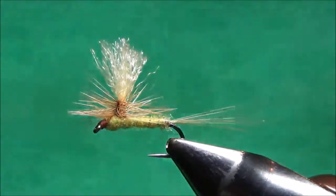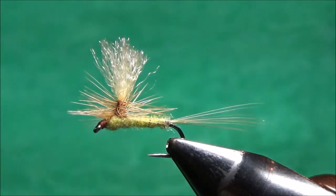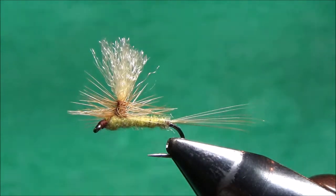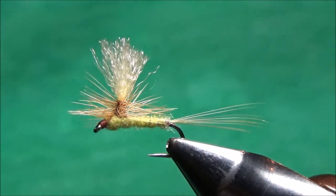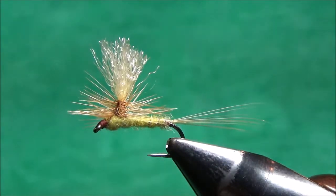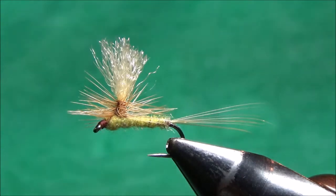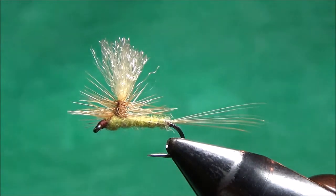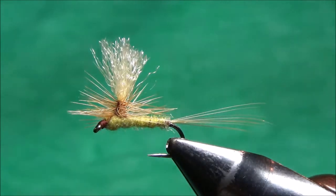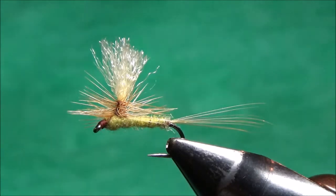Hey everybody, it's Scott Hansen again from the riffle.blogspot.com. I'm here to do my ninth and last fly tying tutorial in my Joy of Fly Tying series. I tie a lot of parachutes and wrote about my techniques in the spring 2017 issue of Fly Tying magazine. If you want to check that out, otherwise you can just watch this video and see how I do it.